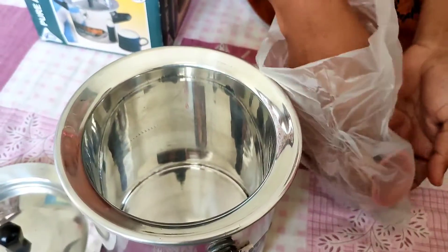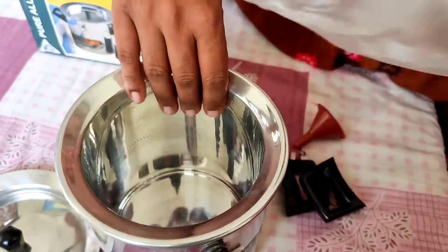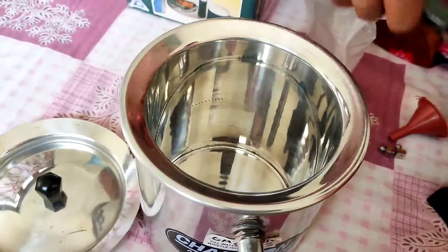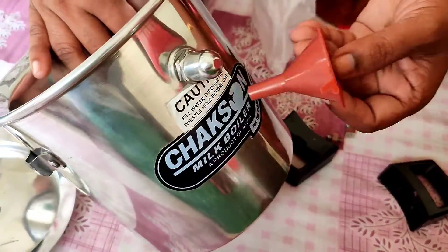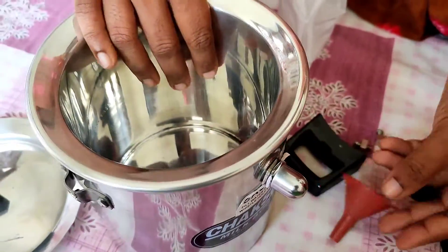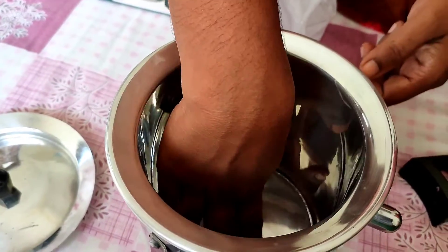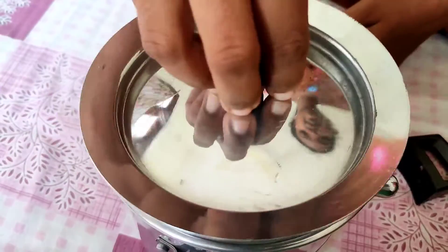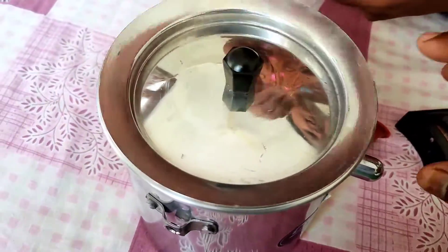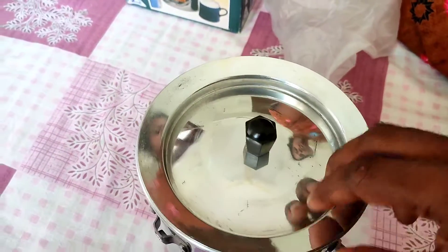When we open this box, what we are seeing is just like a steel pan. The handles are separate and we have to screw them on. There is also a small funnel included — we are not sure yet what purpose it serves. The box has no instructions on how to use it, so we will find out as we go.